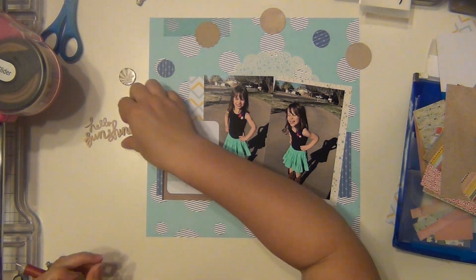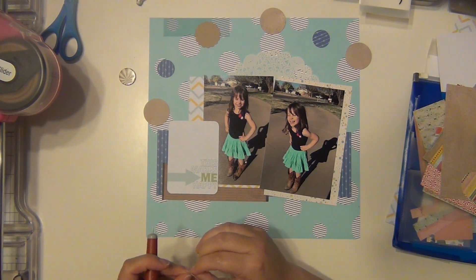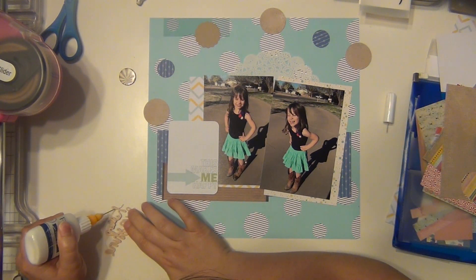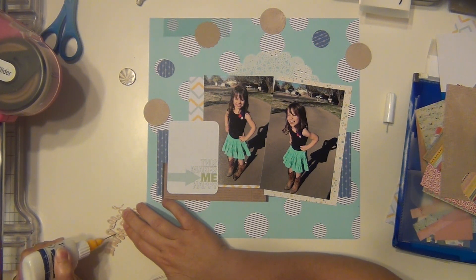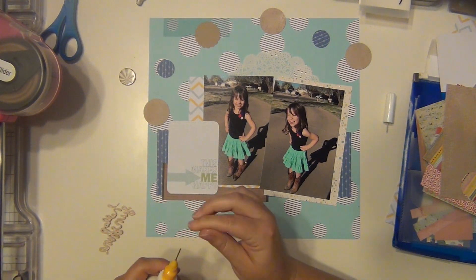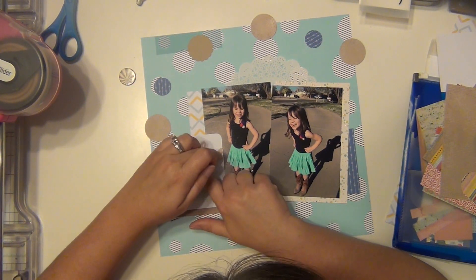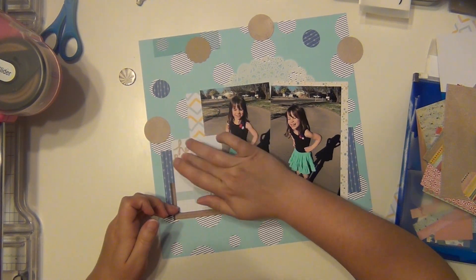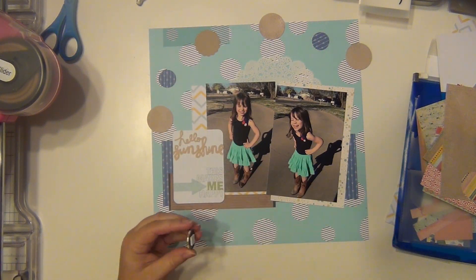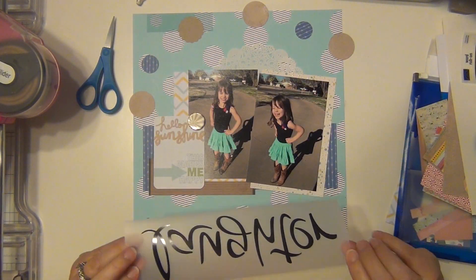I really like the way it turned out. One picture I put straight up and down — that was meant to be more formal — and the second is a candid shot of Layla laughing. I wanted to put 'hello sunshine' on here because I was trying to get a picture of her in her cute dance outfit with her cowgirl boots, which she wears everywhere. But the sun was in her face and she couldn't open her eyes, so I just couldn't get the shot fast enough. I love the one where she's laughing though — it's perfect.